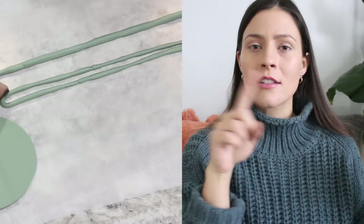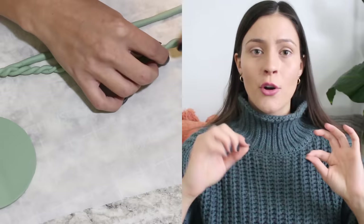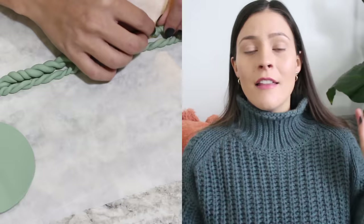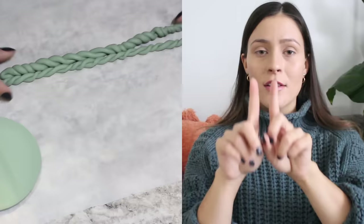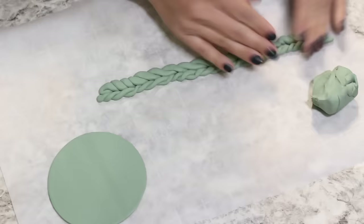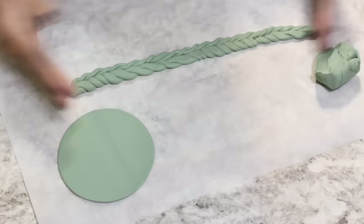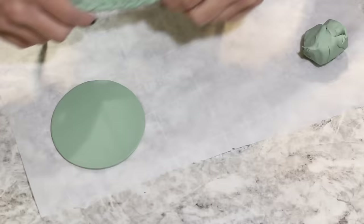On one piece, you're going to join the two ends together so you end up with a kind of loop at the bottom, and you're going to twist it in one direction all the way down. Then you're going to take another piece and twist it in the opposite direction, so that you kind of end up with these little V-looking things — and that's what makes it look like a knit pattern. Then you're going to place the two pieces next to each other and with your hand press down along both pieces to kind of join them together, flip it over, press on the other side as well, and then wrap around your pot.